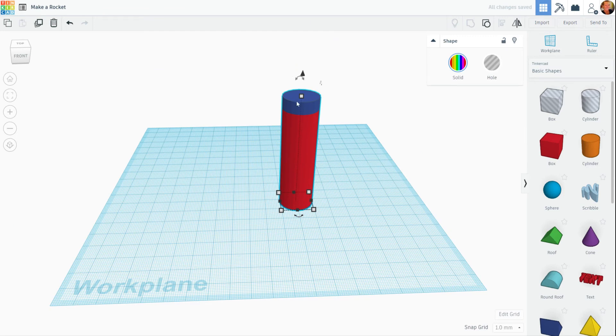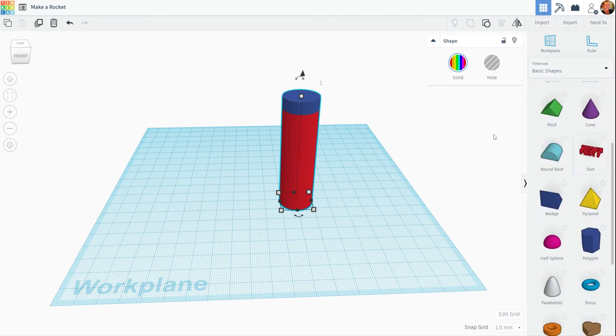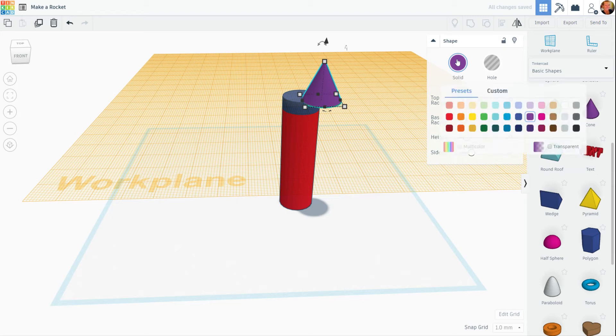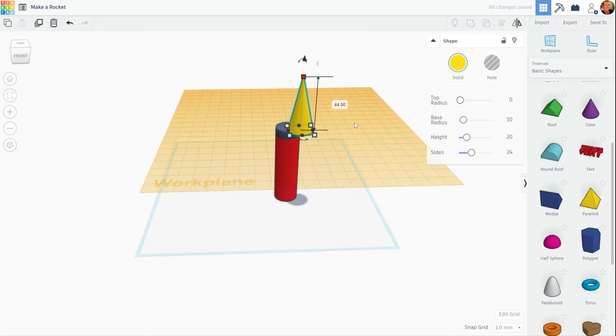Next thing I want to do is put a cone up here. This time I'm going to show you a different way of bringing these two parts together. Instead of putting the work plane on after I've sized the cone, I'm going to start out by putting the work plane on the top part of this rocket. Now I'm going to drag out the cone and it already is on the bottom of the work plane, which is nice. I think I'm going to change that color — how about a nice bright yellow — and I'm going to grab this white square, click and hold, grow that cone a little bit, and use my left arrow and up arrow key to slide it into position. It doesn't have to be perfect because that's what the alignment tool is for.